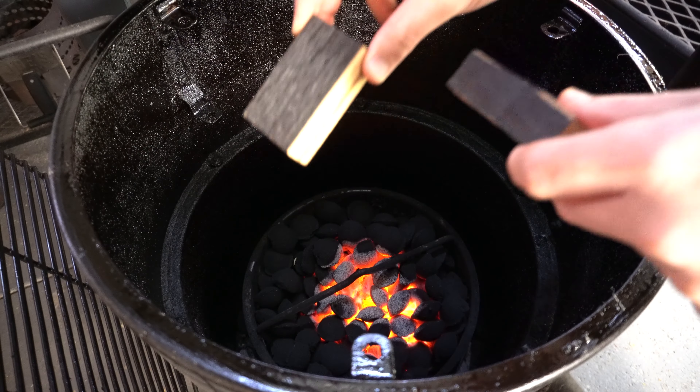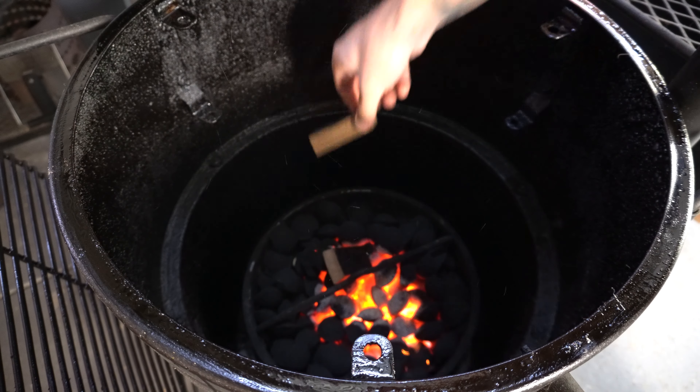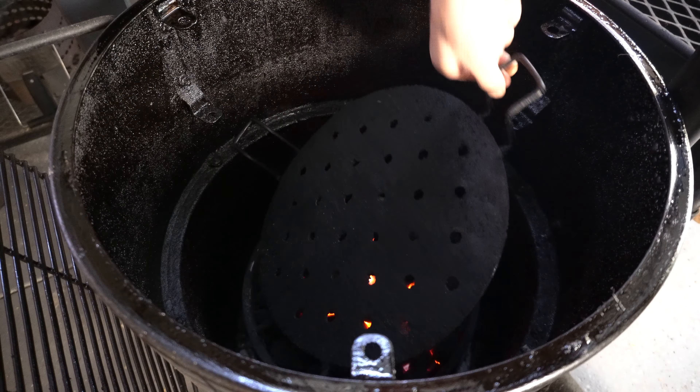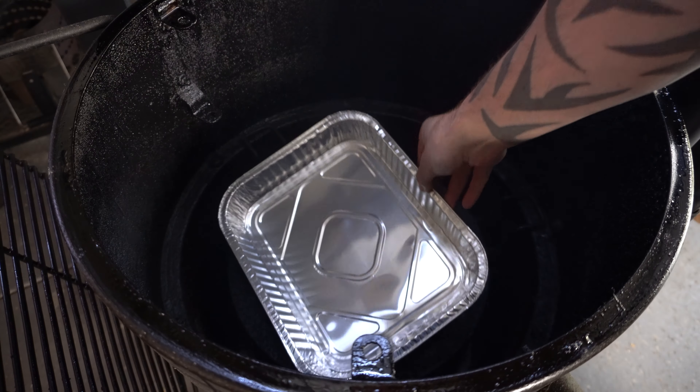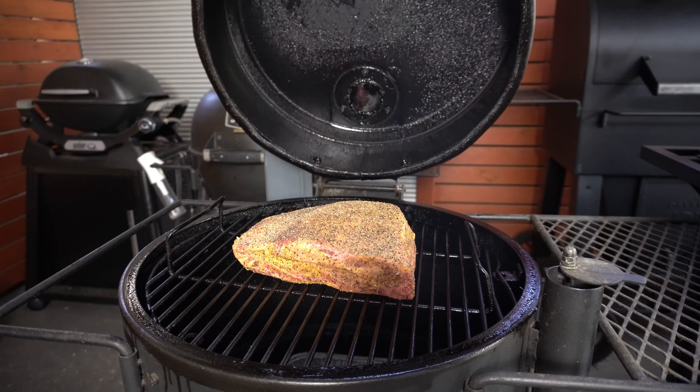Our smoke is up to temperature so let's get these on. I've got some beautiful bourbon barrel oak chunks - I'm going to get one straight on the fire and another just off to the side. Then we'll get our heat deflector back in, a drip tray on the heat deflector, the cooking grate back on, followed by our frozen rack of beef ribs. We'll shut our lid and let these smoke away and keep checking in throughout this cook.